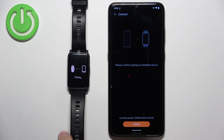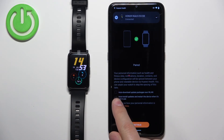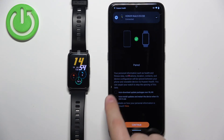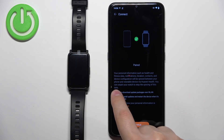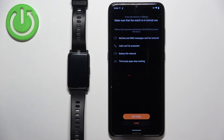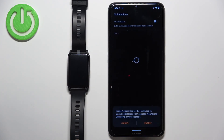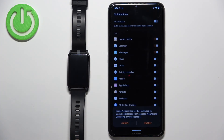This time it worked, so let's confirm the pairing. You can enable auto-download and auto-install update packages by checking the boxes, or uncheck them if you prefer. Tap Continue, then tap Done, and tap Continue again. Here you can also enable phone notifications — if you want to receive notifications from your phone on the watch, allow the permissions. If you don't care, tap Cancel and OK to keep them disabled.